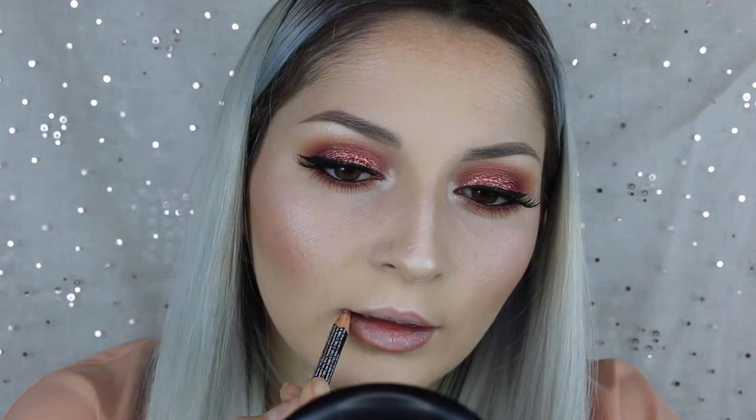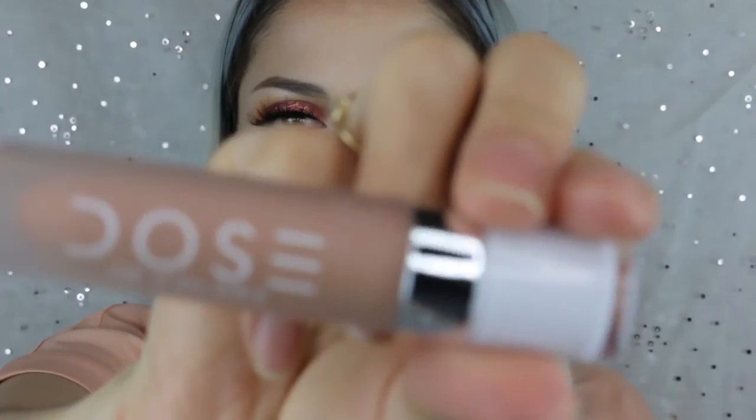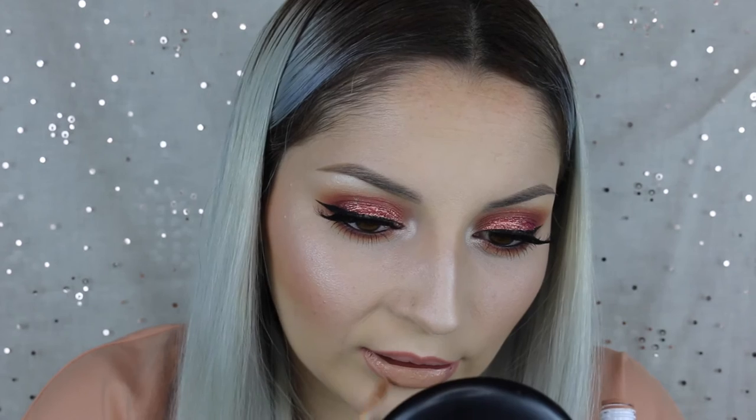For my lips, I took Natural from NYX and just lined my lips. To fill in my lips I used Sand from Dose of Colors, which is a matte lipstick, and put that all over my lips. Then I wanted a glossy kind of look, so I took NYX Butter Gloss in Eclair and applied that right over it. I was pretty happy with the lip color that it gave me.